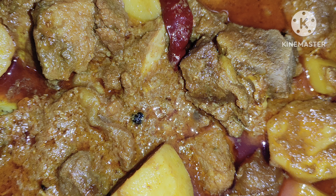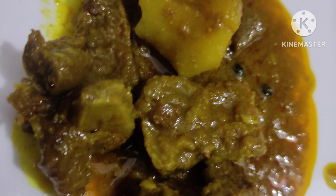Assalamualaikum. Today's recipe is called Beef Rezala. This recipe is not authentic — I am going to make it with my own version of the recipe.